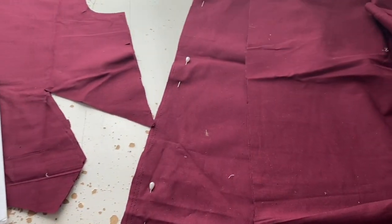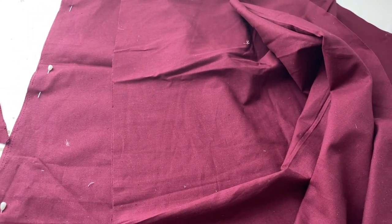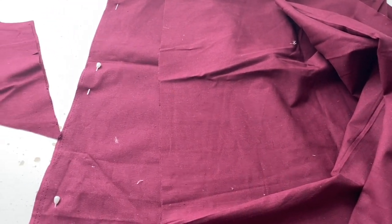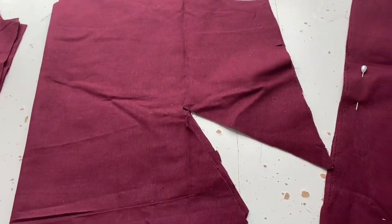So I cut out all the pieces. Annoyingly there are four pieces in the skirt, which means there's a center front seam, two side seams, and a center back seam. Annoying, but what can you do?